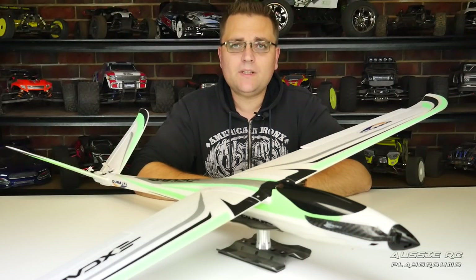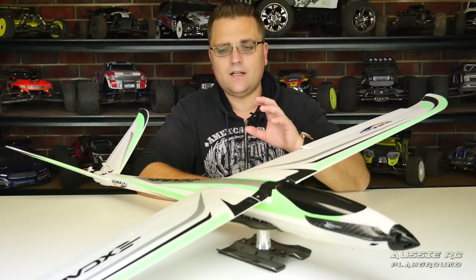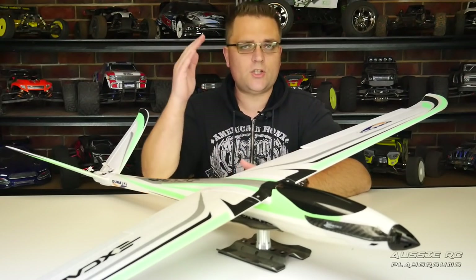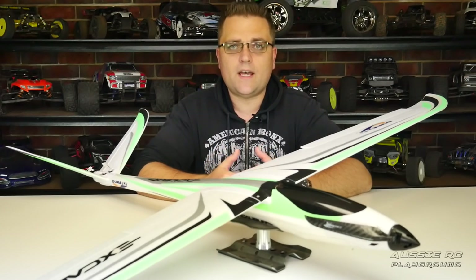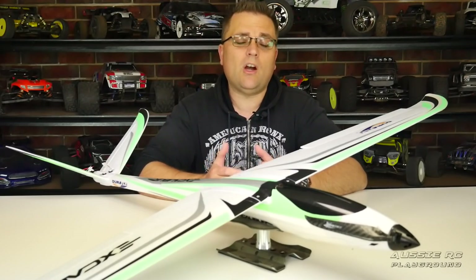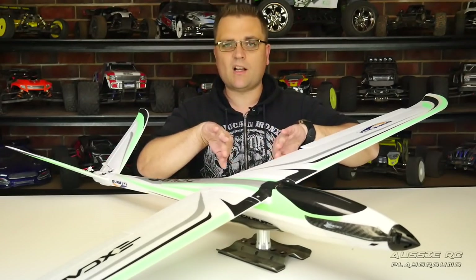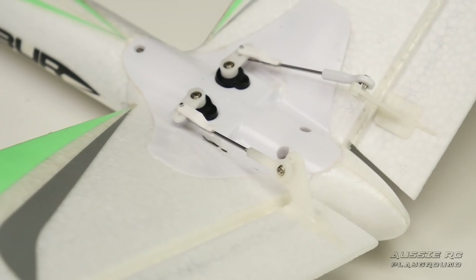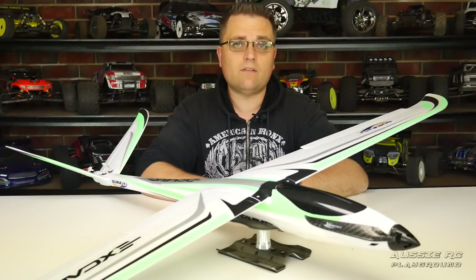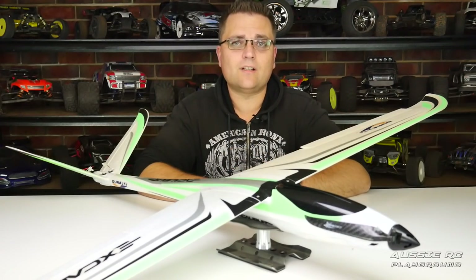Putting the plane together is extremely quick and extremely easy. There is no manual in the box, however there is a file tab in the product description on the Hobby King website where you can find all the information you need. The only thing I needed the manual for was to see how the V-tail control horns attach, because it's pretty self-explanatory otherwise. You'll probably spend more time binding and setting up dual rates than actually building this thing.